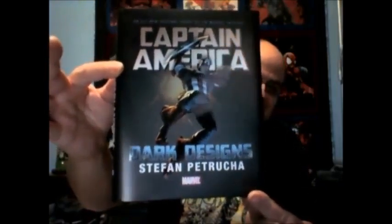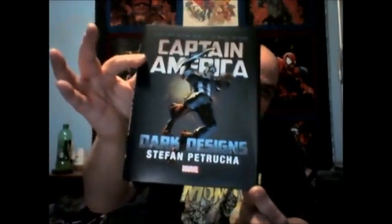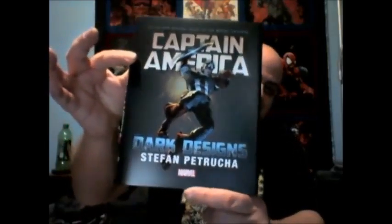This is published by Marvel and it came out just before the release of Captain America: Civil War the movie. Just to be clear, this takes place within the comic book universe and not the movie universe, and the story takes place in 2005 — it's about Captain America, surprise surprise.